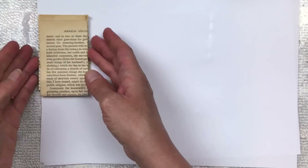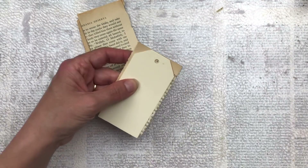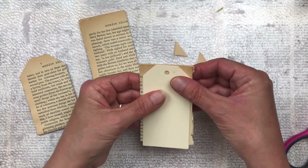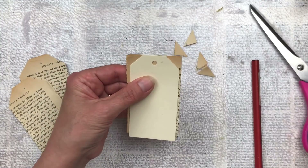Now I have a bit of a cheat on how I get these to look like the tag shape. I just use an existing tag that already has a punched hole and the corners trimmed, and I just place it over centrally. I mark where the hole is going to be and then I just trim the little corners, and each one is exactly the same - it's really quick and easy.